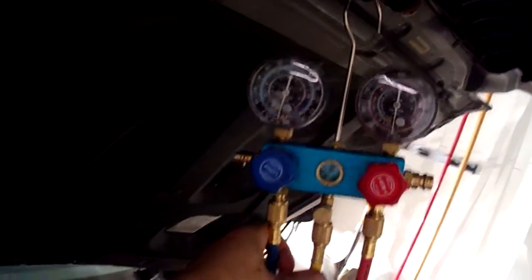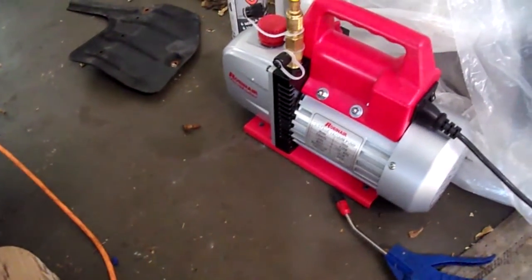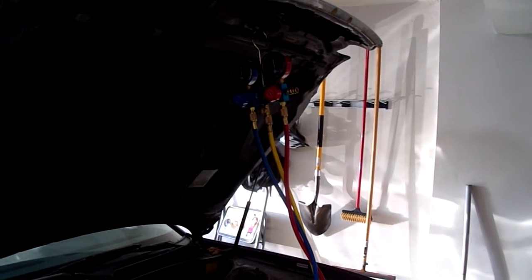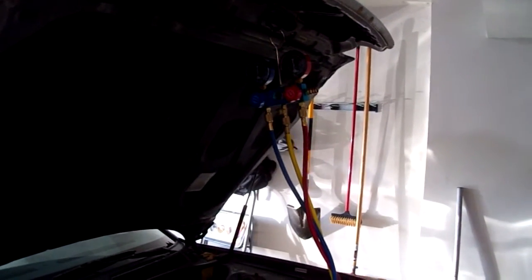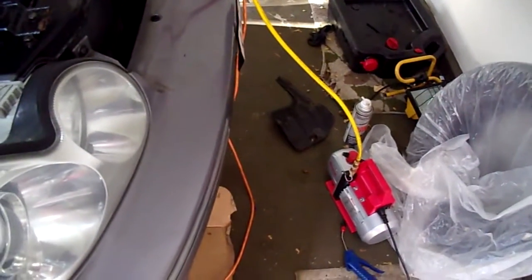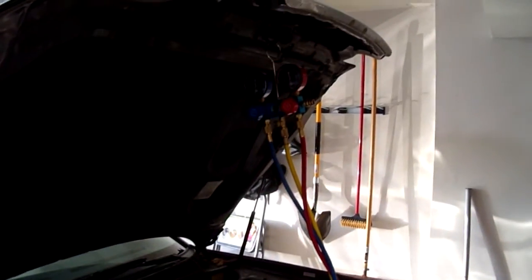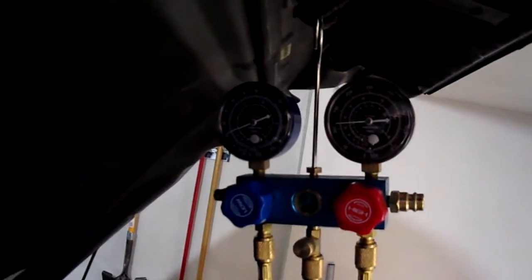Right now I'm putting the vacuum on it. I put the vacuum on for about 5 to 10 minutes, then waited another 20 minutes and it held the vacuum. Now it's simply a matter of vacuuming it out — at least a good 20 to 30 minutes to get everything out of the system. Then I'll be ready to charge it. Now we're on to the fun part.